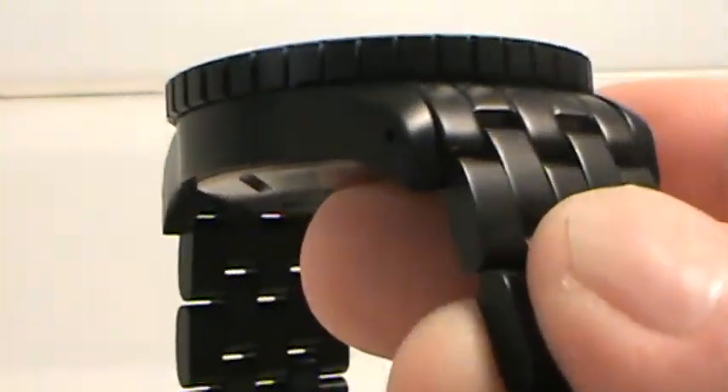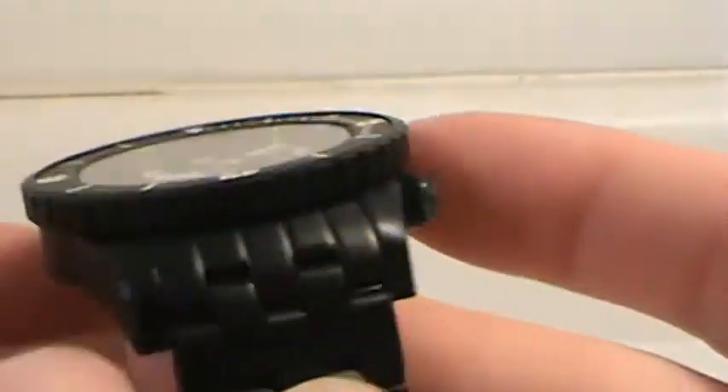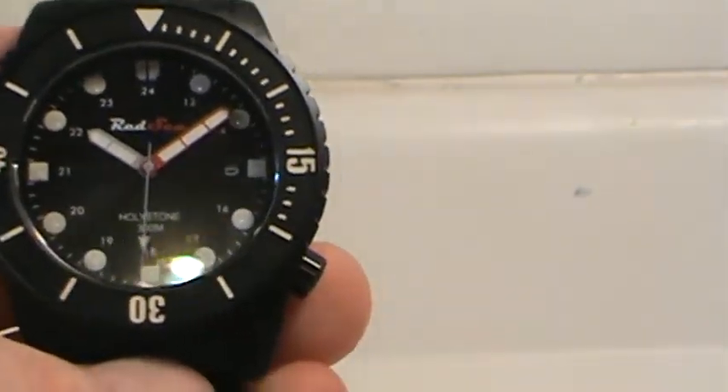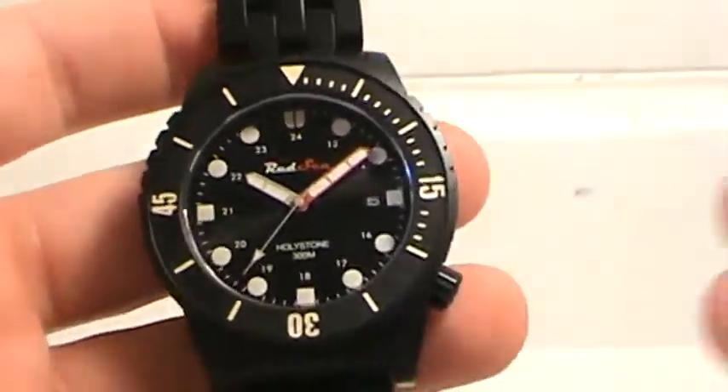The bezel is 2.6 millimeters thick sapphire, and the dial opening measures about 33 millimeters. So you've got 44 millimeters across and a 33 millimeter opening, which is a nice opening to see. One of the things you'll notice is how easy it is to read — the white on the black dial is extremely clear.